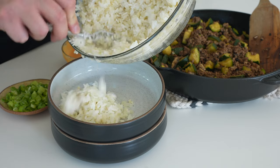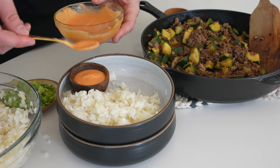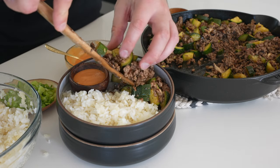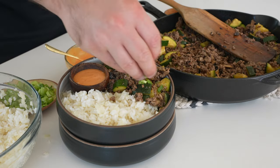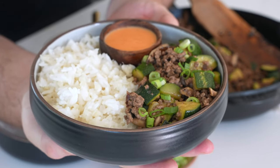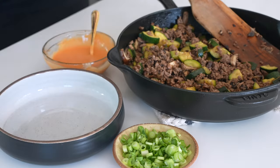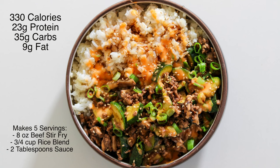I'll throw the macros and the serving size up on the screen in a minute, and then I'll link to the full recipe in the description below — that's got individual macros for just the ground beef stir-fry with different amounts of rice or sauce, whatever you want, so you can customize. Let me know if you have any questions about this recipe in the comments, and like and subscribe if you enjoyed this video.